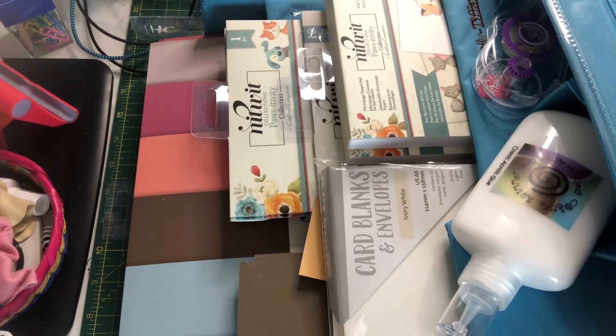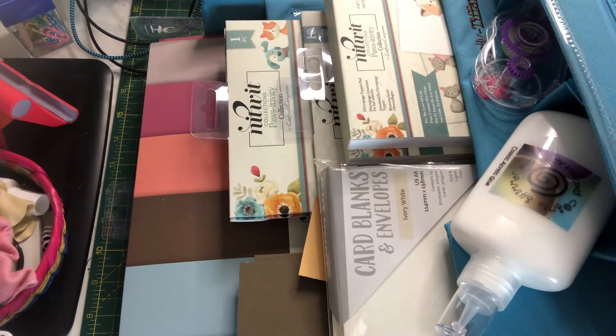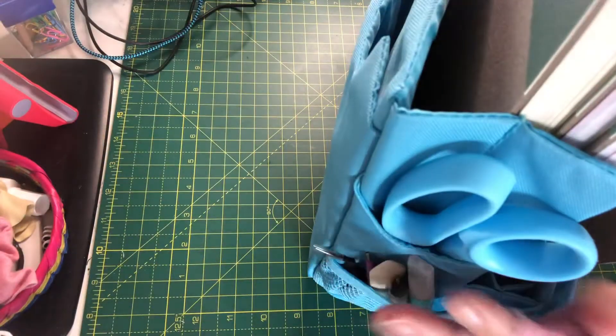Hi everybody, welcome back to the craft room. Today I wanted to show you what I've been making and also what I've received. This is very awkward to show you, but this is the Totally Tiffany storage thing.